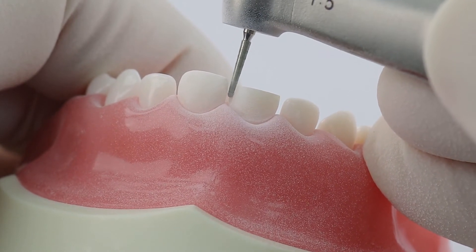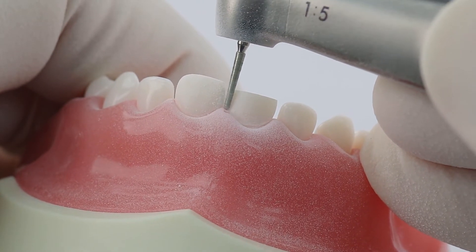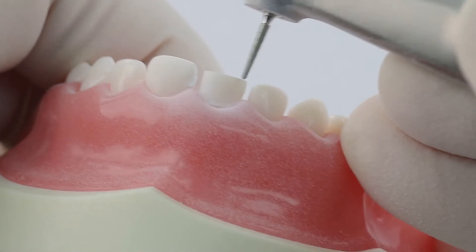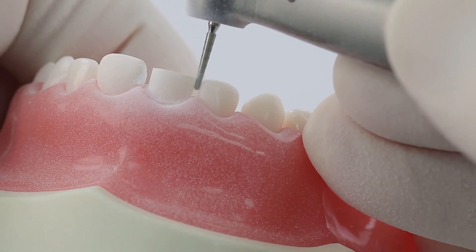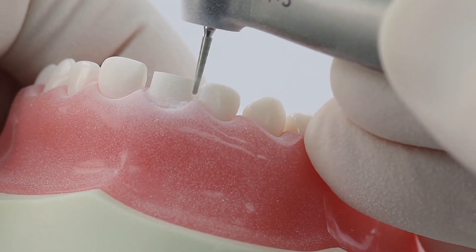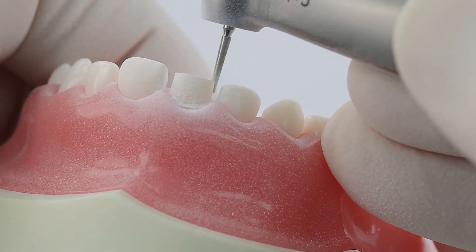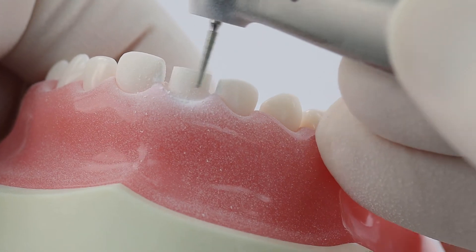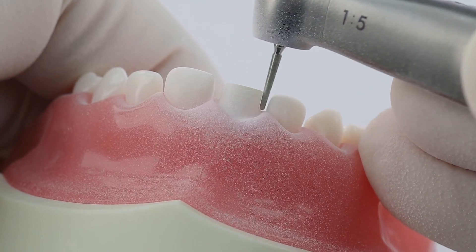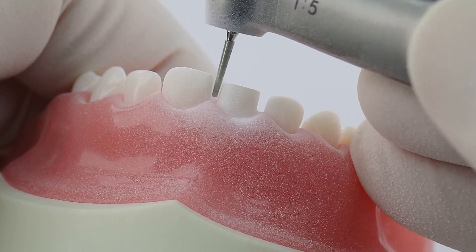As we're going interproximally, I always like to look at the side of the burr and just barely miss the tooth that we're not prepping. Then we'll do this side here — make sure we miss the tooth that we're not prepping. And then we're just going to finish defining our racetrack, the thickness of that burr.